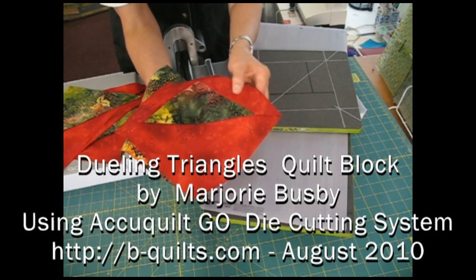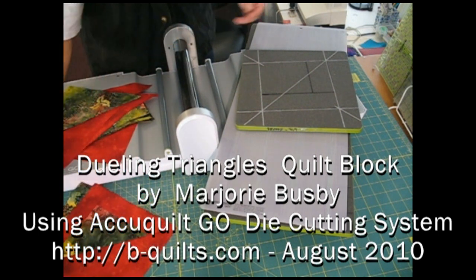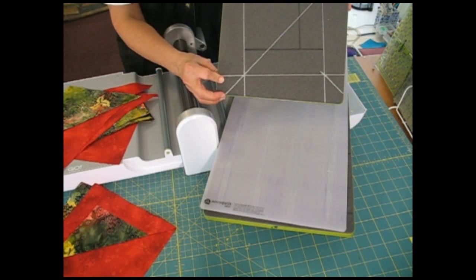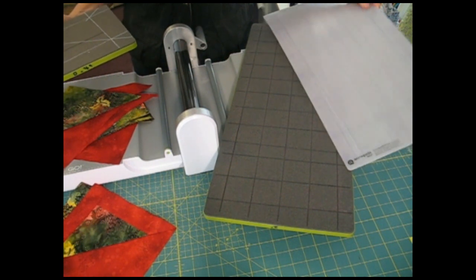This is the Dueling Triangles block. It's done in two colors, and I'm making it today using the AccuQuilt Go die-cutting system. For this, we'll need the 6½ inch square die and the 2 inch strip die.